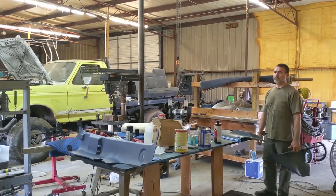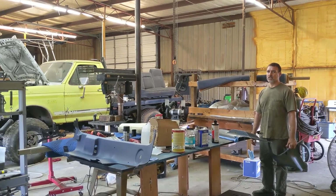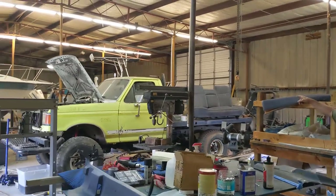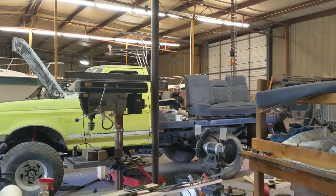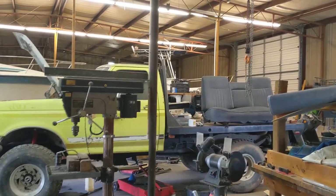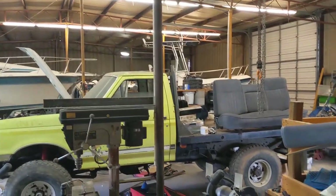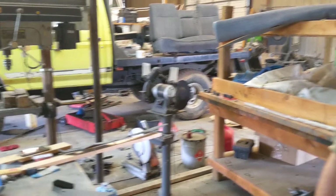Hi all. This is just a quick and dirty video to demonstrate some interior restoration techniques. This is Tweedy. Tweedy's going to Belize with us. Tweedy is an old truck — a 1988. We're leaving the body alone. It doesn't really have any rust, but it's ugly and that's just fine. But we like to have a fairly nice interior to ride in, so I'm putting the interior together and freshening it up a little bit.